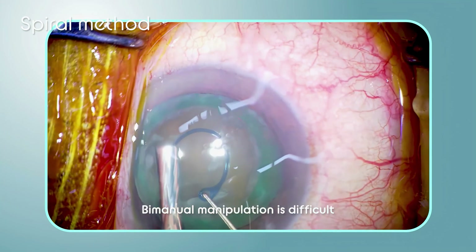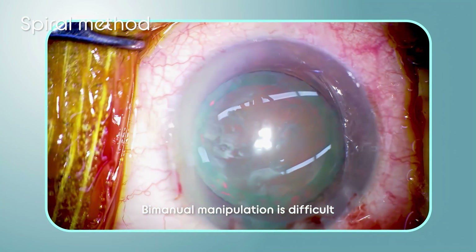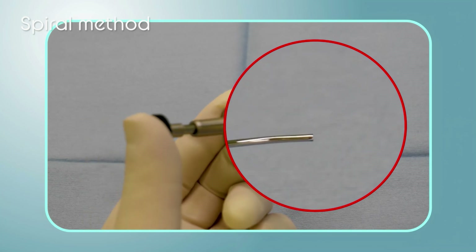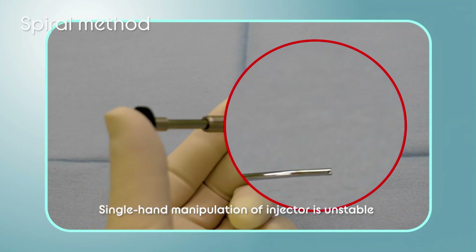In this video, we can see the surgeon's hand shaking slightly. This is because single-hand manipulation of the CTR injector is difficult. Even a surgeon with larger hands has difficulty stabilizing the tip of the injector with one hand.